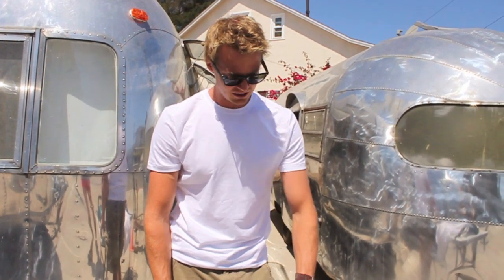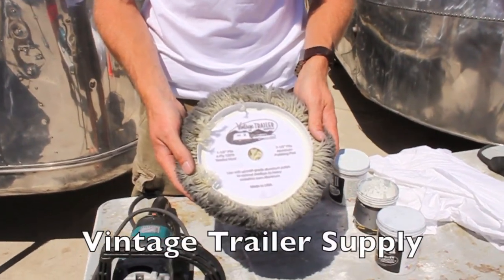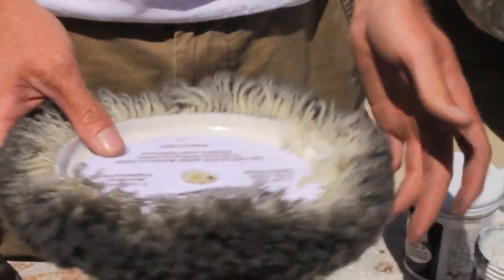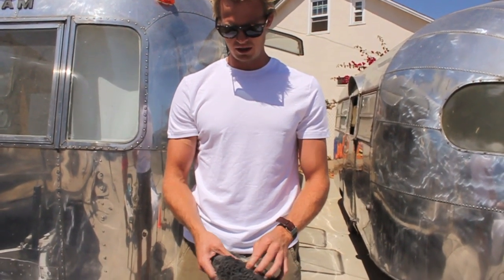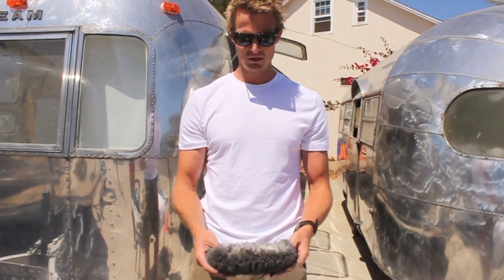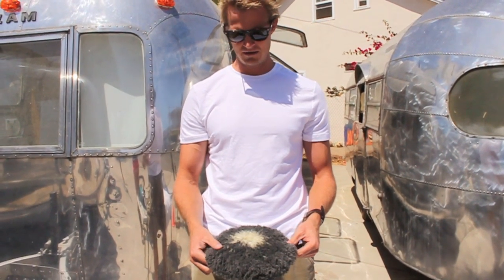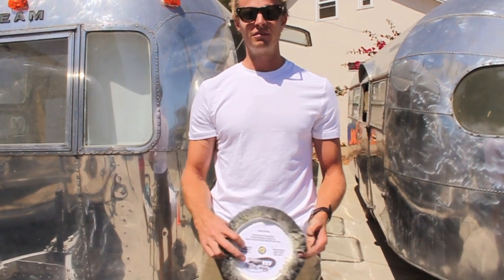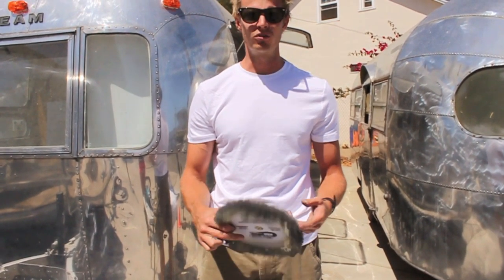I'd recommend buying the extended warranty if you go through them. The next thing you're going to need is some wool buffing pads. You can see here — we got these from Vintage Trailer Supply. These are 100% wool, four ply, inch and a half pile, and you've got to make sure you get the twisted wool fiber itself. It looks kind of like carpet when you look into it, like a nice 70s shag carpet. These will probably run you about $7 to $14 each depending on where you get them, and you're probably going to need 3 to 5 of these for one trailer. You can go wash these at your local laundromat — make sure you soak them first.